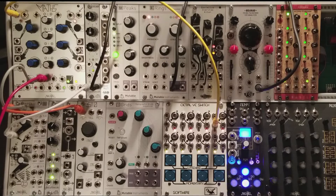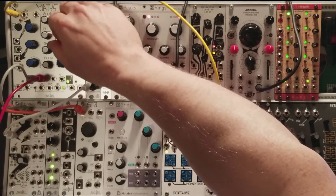Hi, it's Jason from NOI Music, and I am going to modulate the sweet spot. Sometimes you find just the right spot and you want to tickle it. That's what I'm going to do today with Maths, and I'm going to go through the patch step by step.